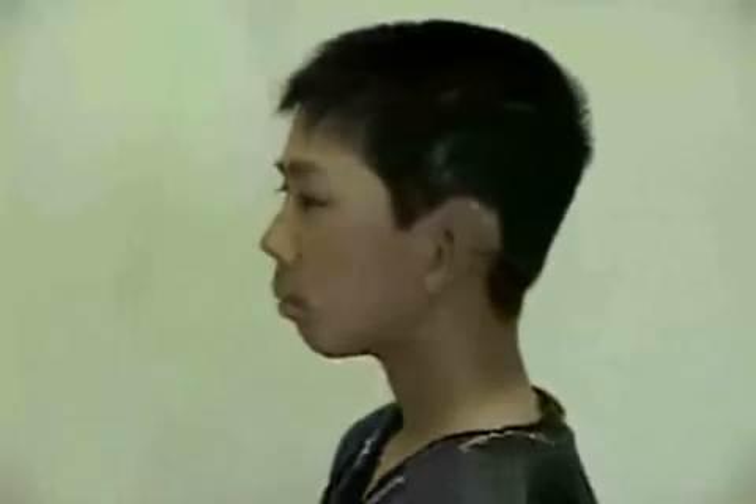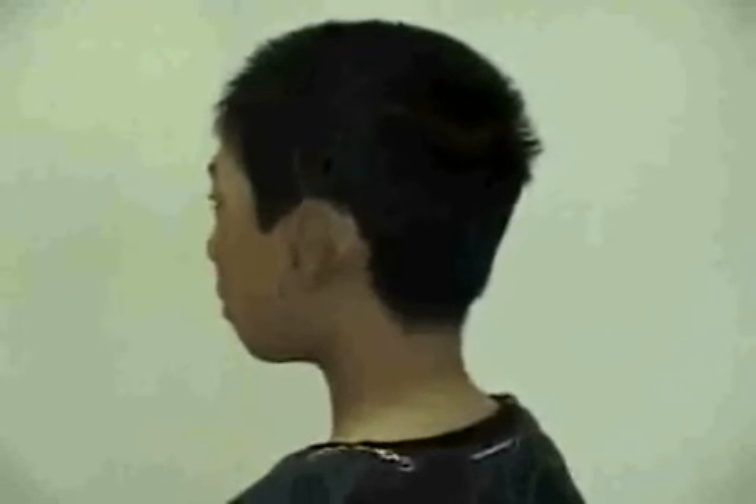This is another patient born with concha type microtia. Dr. Yamada did a two-stage total ear reconstruction for him. After two surgeries, he has a new ear with full definition of the normal auricle. Symmetry of the ear position was achieved. He has short hair and he's not hiding his ear anymore. He's on his middle school's baseball team. He is proud to show his new ear to his classmates.